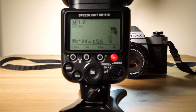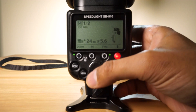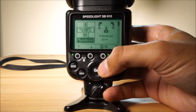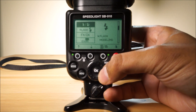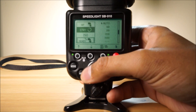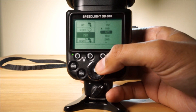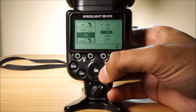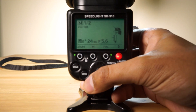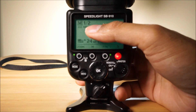Now what you want to make sure is your ISO is set correctly. You go to Menu, go down, and here we are — make sure your ISO is on the appropriate level. So if you had 200 you'd go down there, but I'm at 100 so I'd press OK. Press Menu again and it'll take me back to the screen. ISO 100.